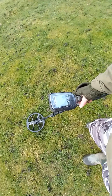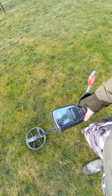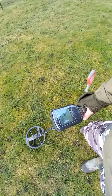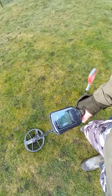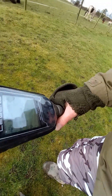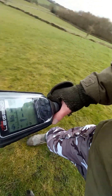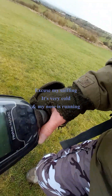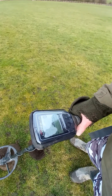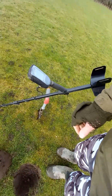First signal — very iffy. There's an iron grunt there as well, but I had to resort to gloves as it's so bitterly cold. Just do a live dig on this one. It might be rubbish but give it a go. Very jumpy — see if I can find anything decent in there.